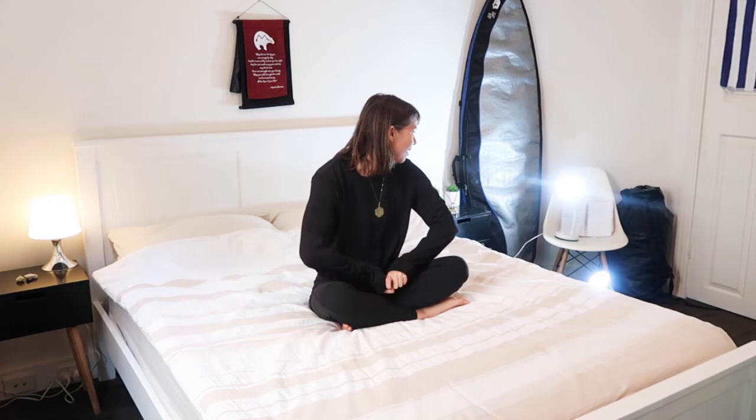Welcome back to some bedtime stretches. Today it's going to be for easing the belly — for those times when you're going to sleep and something's not quite feeling comfortable, to help you settle into that rest.